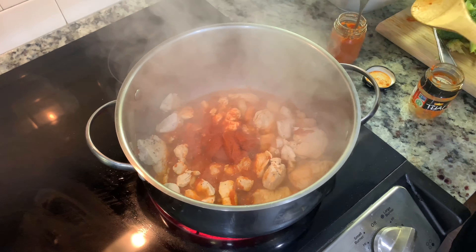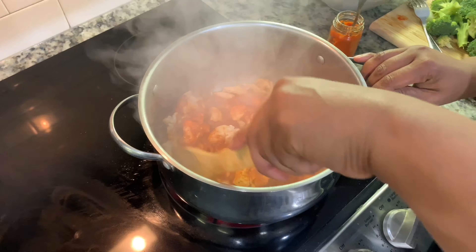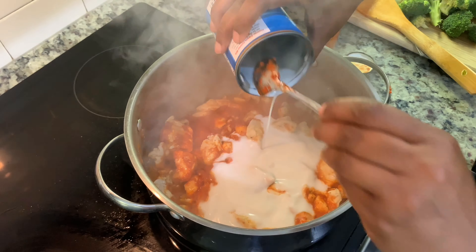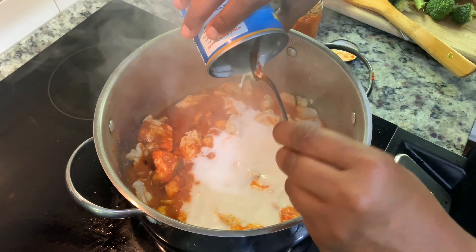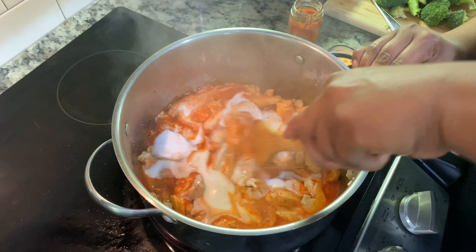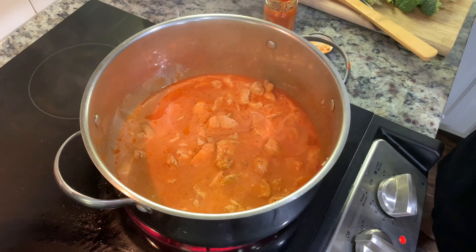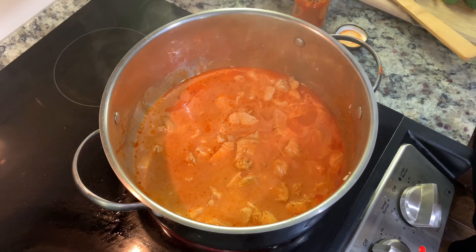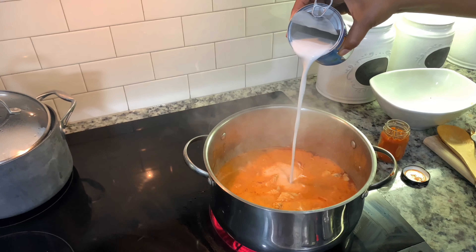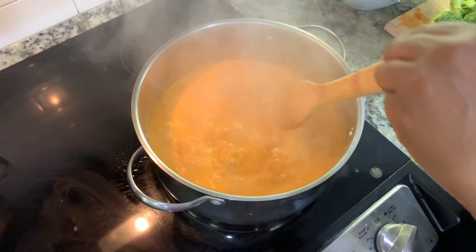Now I'm going to add my coconut milk — these are ingredients you can find at your local grocery store. And since I am cooking for a nice size group this evening, instead of one can of coconut milk I'm going to add a little bit more. I've allowed it to cook for about 15 minutes and now I'm going to add my vegetables.